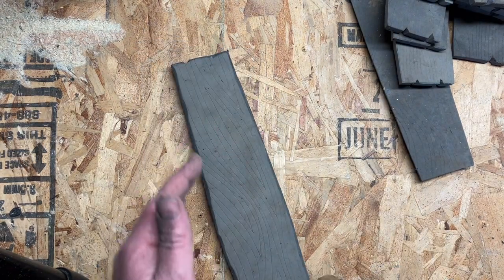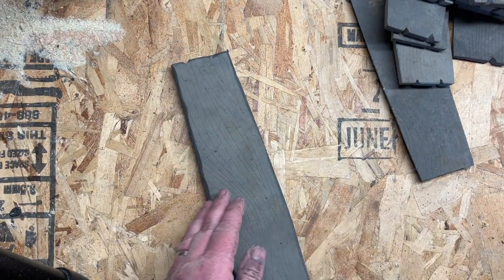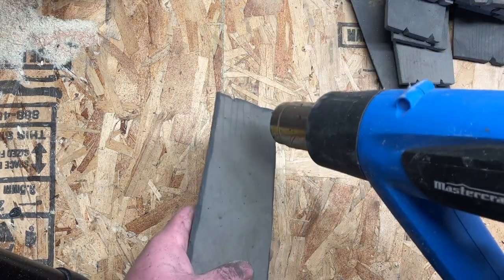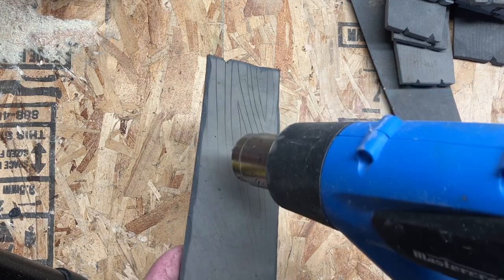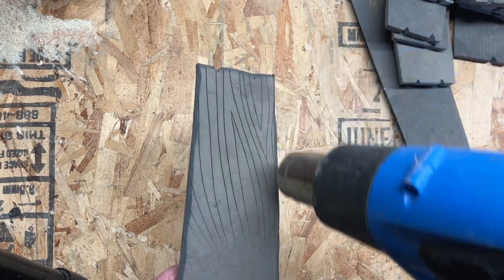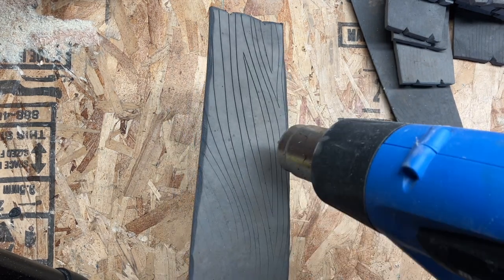Hopefully you can actually hear me. Then you're going to hit it with the heat gun, and you can see how it opens up all of those lines beautifully.